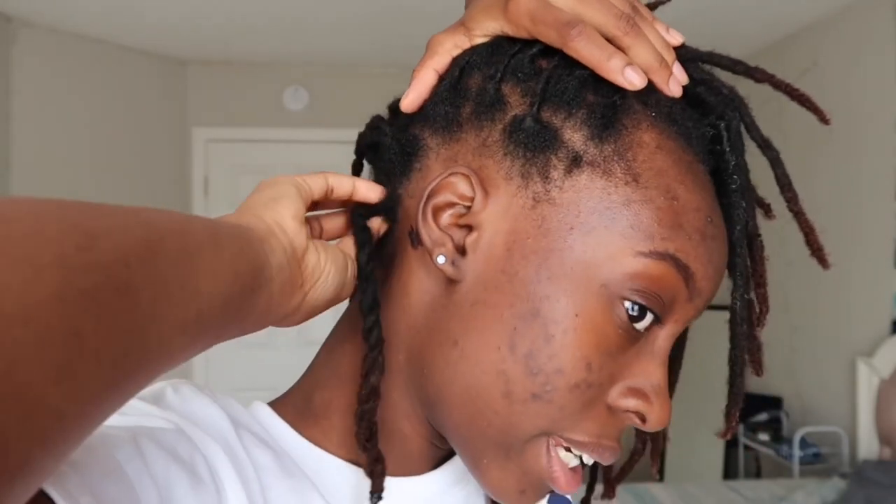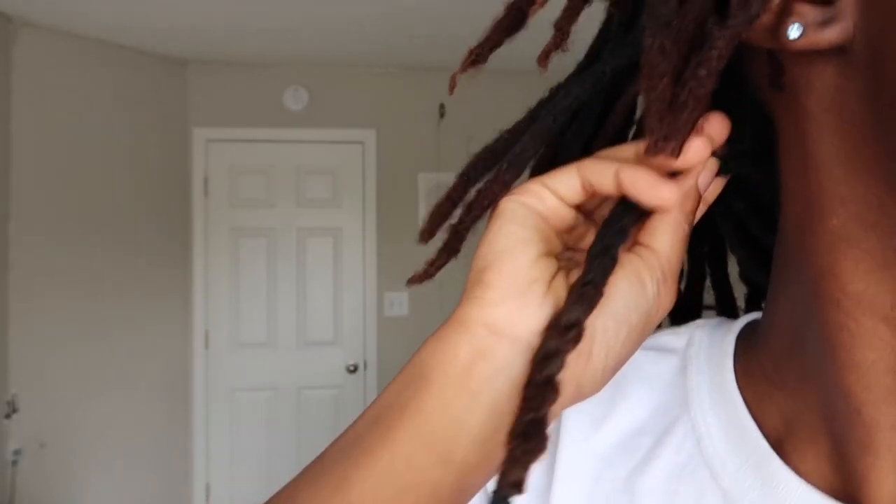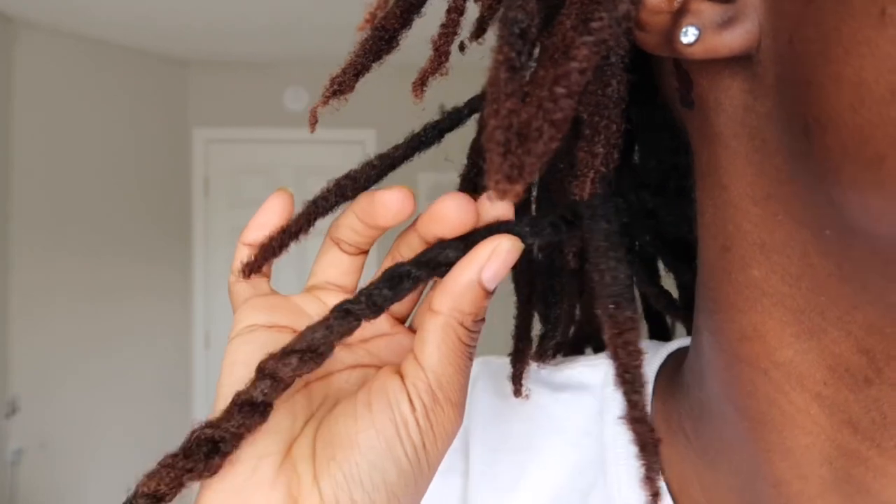I hope y'all enjoyed that view of my hair — I know it's been a minute. The most major thing that has changed is this one right here. This twist, as of right now, is just a twist because I combined it. I had to combine it because it was getting very thin — it was just the one right here that I always show in my videos, but it was getting really thin, so I had to go ahead and twist it up.